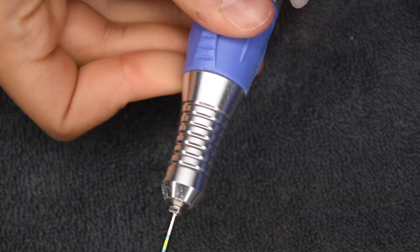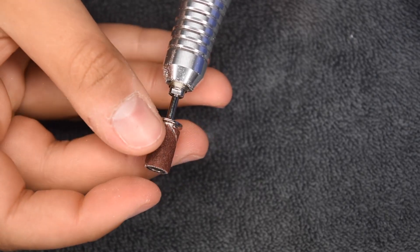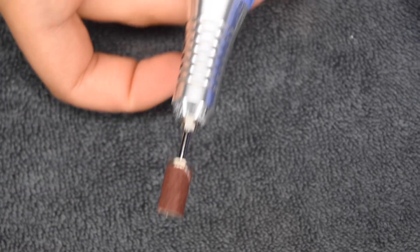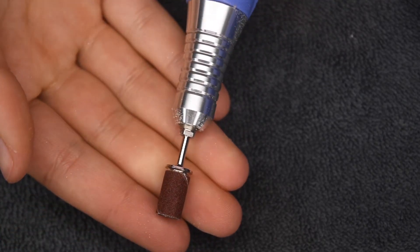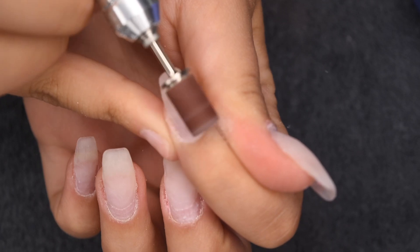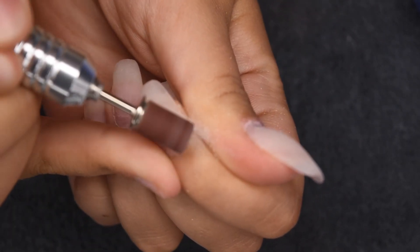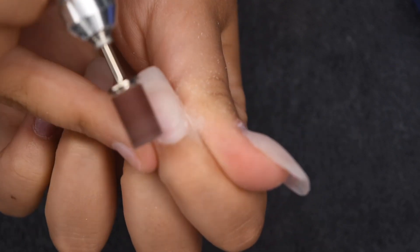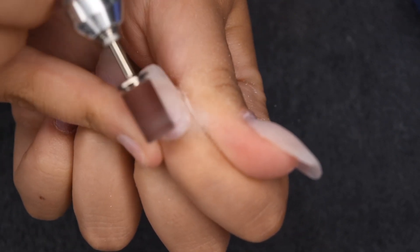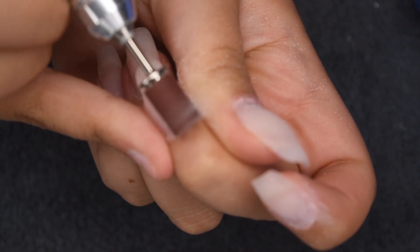Then once the cuticles are pushed back, I'm going to be changing out the bit in my drill. I'm going to be putting in a sanding band, which is sort of just like a nail buffer, and I'm going to be using this on a super low speed to gently buff off any of that dead cuticle and also slightly scratch up the surface of my natural nail so that the new product will adhere properly and last as long as possible. You want to be super gentle with this as well and not dig it into the natural nail.